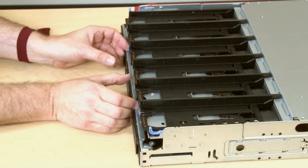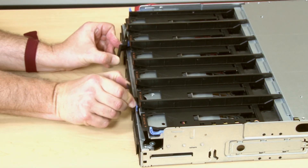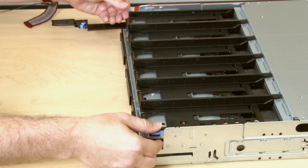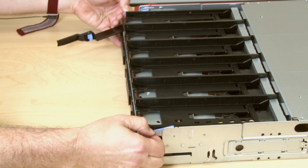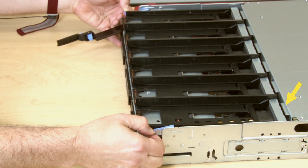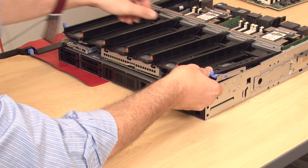Ensure that each compute tray or storage tray release lever is in the fully open position. Press the blue fan cage release latches on each side of the fan cage, and then pull the fan cage from under the mounting tabs of the compute tray.